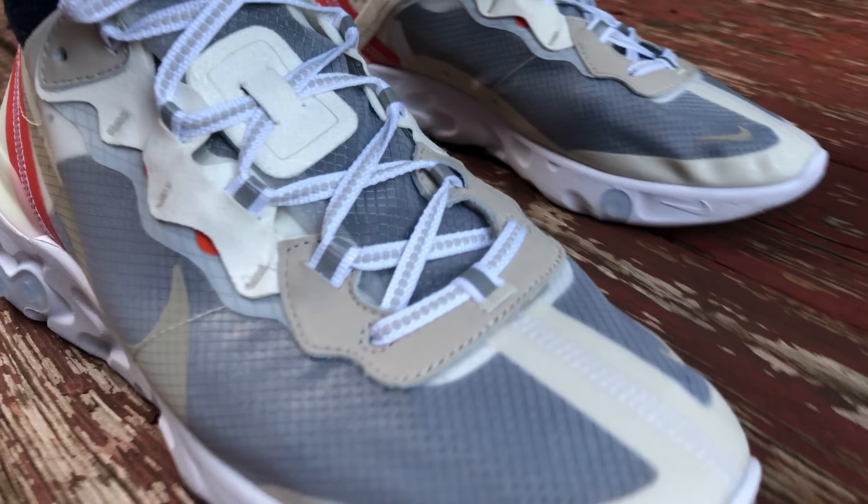A lot of people are going crazy with the socks, but if you wear your typical dry fit Nike crew socks, you're good. That's enough — see you on the next one. Bye.